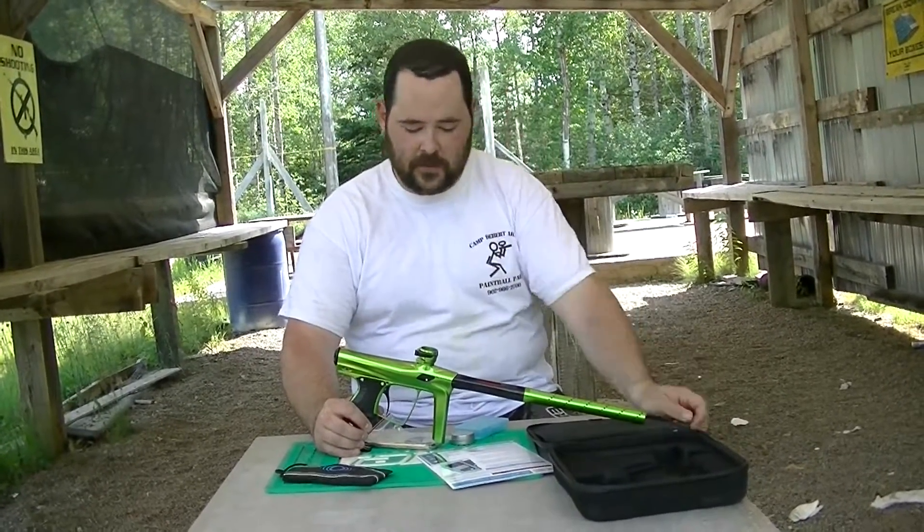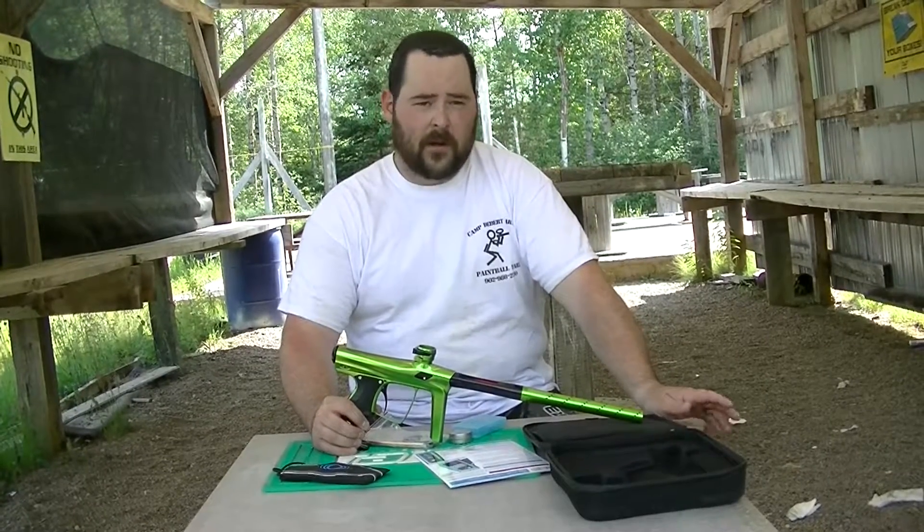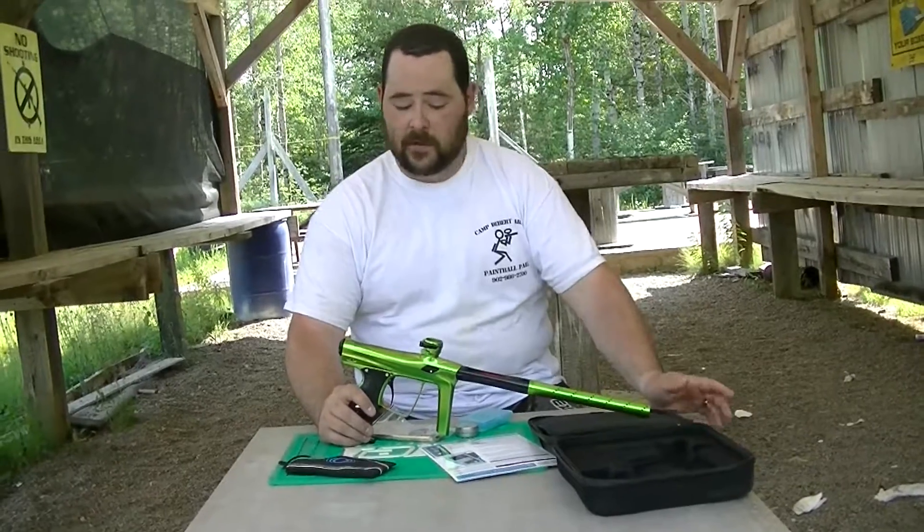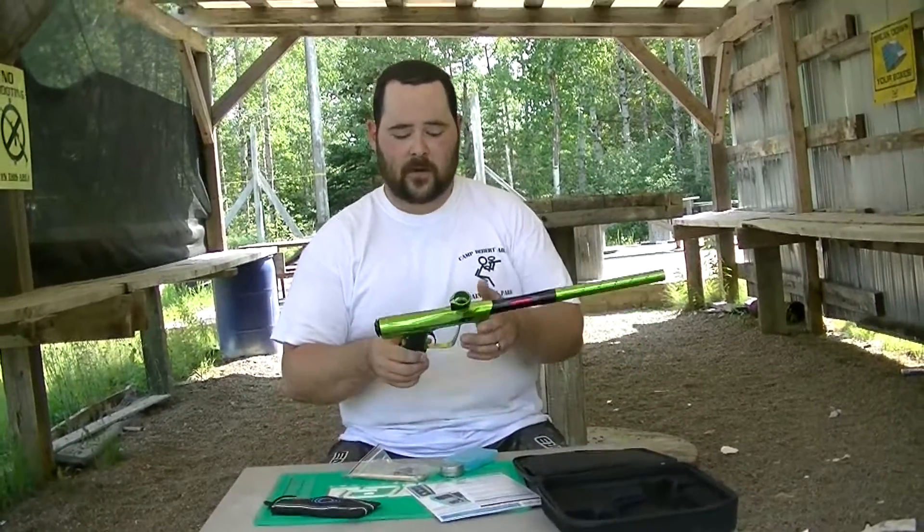So I cleaned all that off and re-greased it with a little better grease than just standard Dow 33, put the correct amounts on it, and that was about it for the greasing. Other than that, it was great.